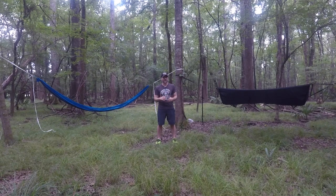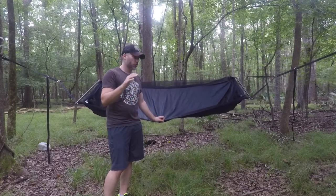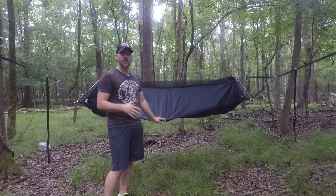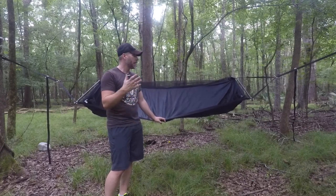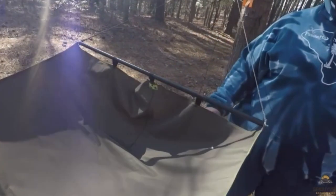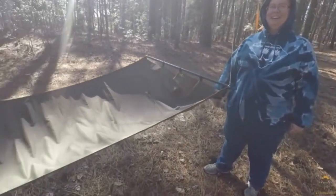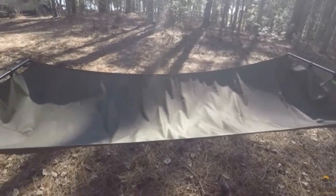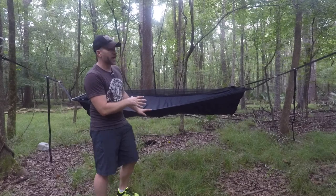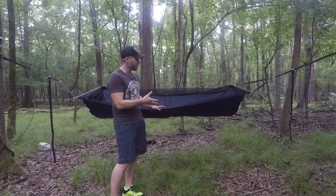So a buddy, a subscriber, Chris Chang, hooked me up with this one and lent it to me so I could do this video. I also did a small show-and-tell of one that Junebug Dawn did at the Palmetto State Hang a few months back. This one is the Jaxxar Bear Mountain Bridge Hammock, and it is a nice hammock.